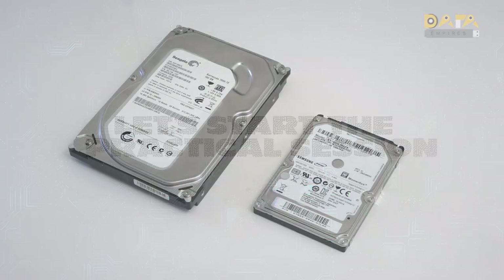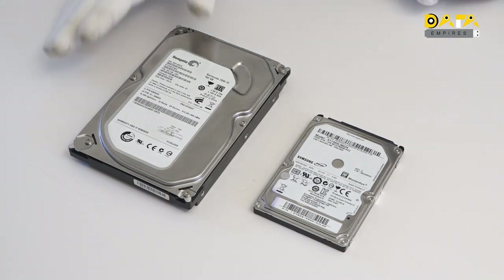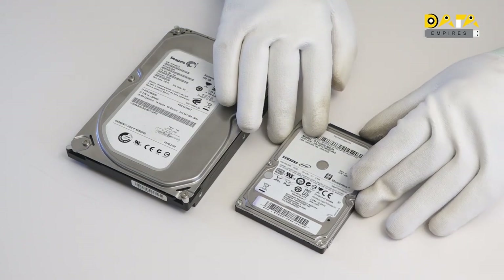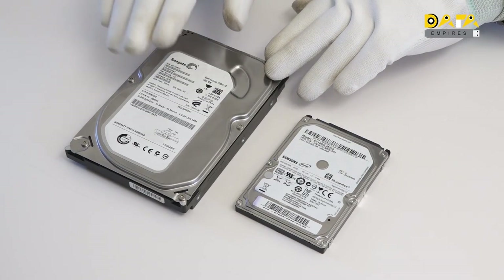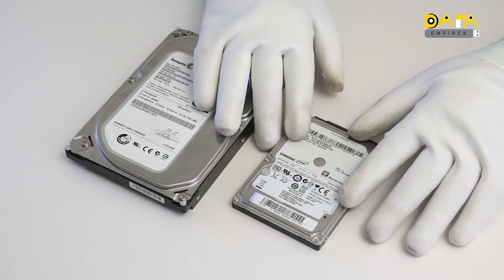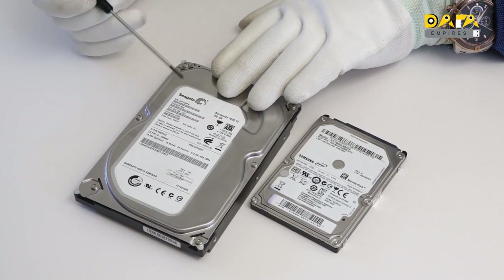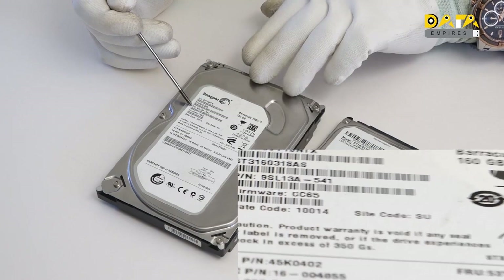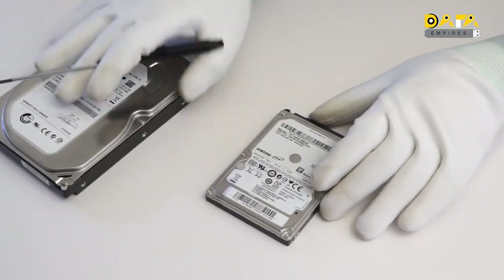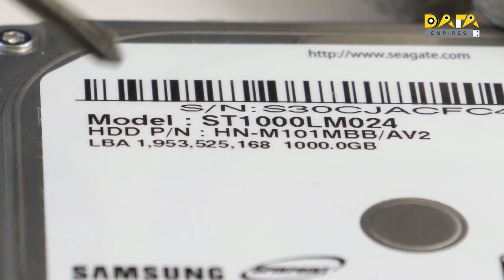In our theoretical session, we discussed about the mechanical structure of the hard disk and its internal components. Now we are going to understand it practically. Here we have two hard disks — a 3.5-inch hard disk commonly used in personal computers, DVR and workstations, and a 2.5-inch hard disk mostly used in laptops, compact systems and external storage devices. All the information about the hard disk is usually printed on the top cover, which includes the serial number, model number, part number, firmware information, date of manufacturing, and country code.